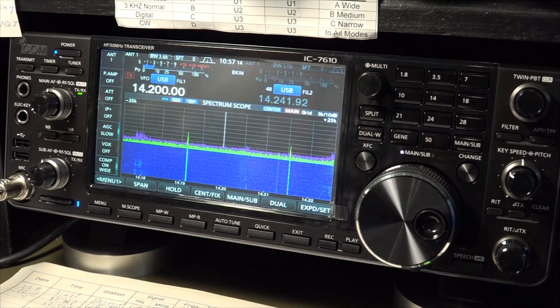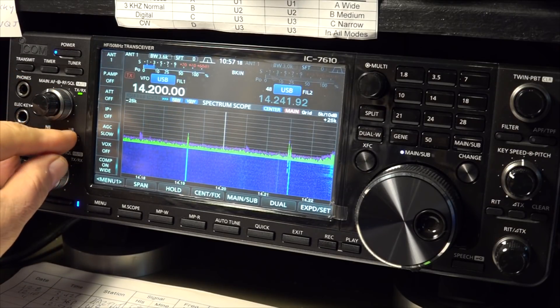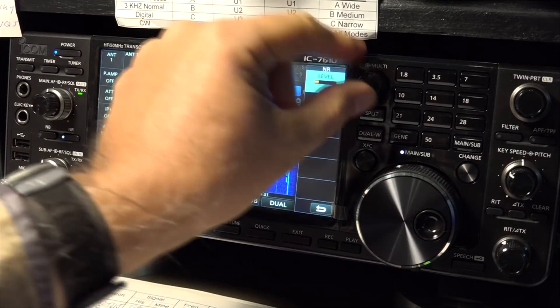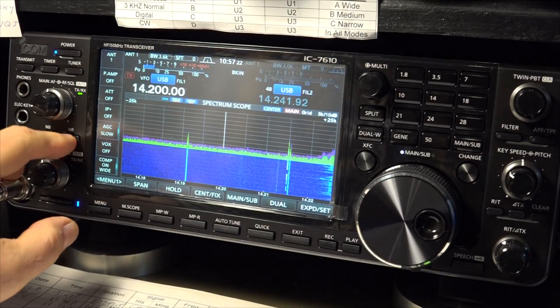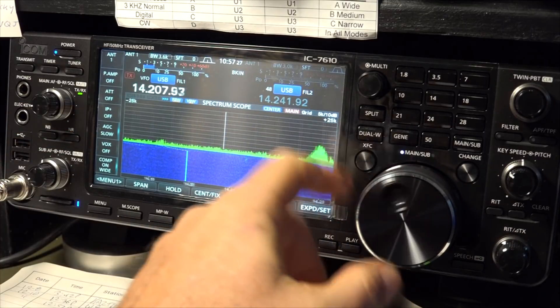The DSP noise reduction is superb. You kick it in and it really knocks back the noise without adding a watery sound to the signal.